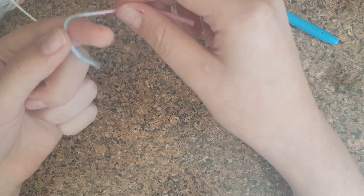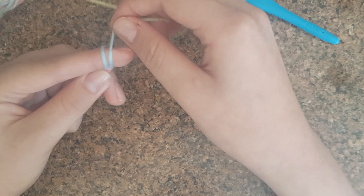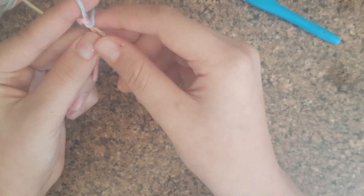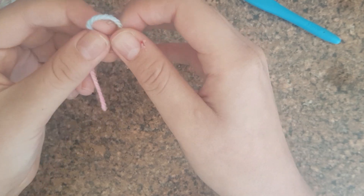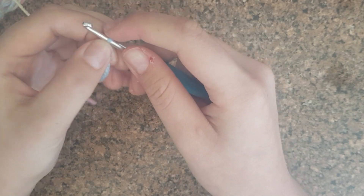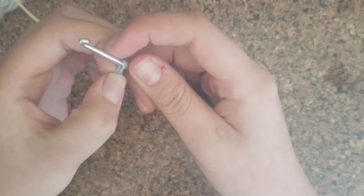First you want to make a slip knot. I do it like this: get it like this, put it around to make that shape, then wrap this over once so it looks like that, then get this one and put it over. You can use it as a slip knot as well.